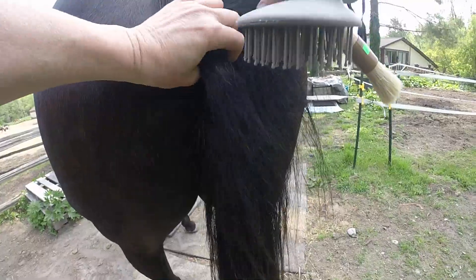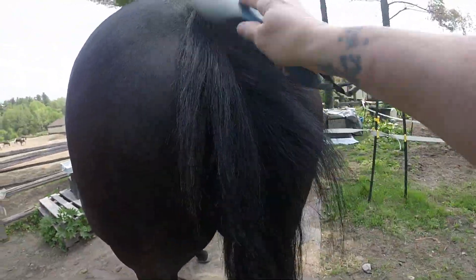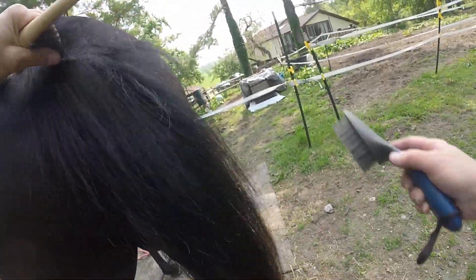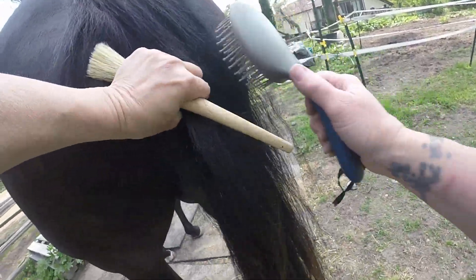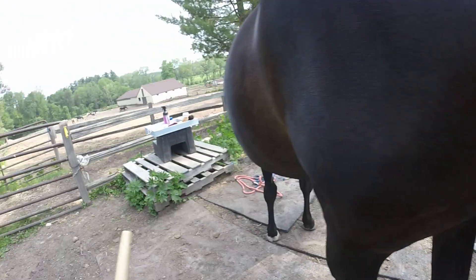That will actually kill ticks — it'll kill ticks. And then this way I can check and see if she's got any in there, because she gets them. The ticks go in there, and she likes her tail brushed too, so I'm gonna work it through. I know baby, I know — she gets itchy, I know.